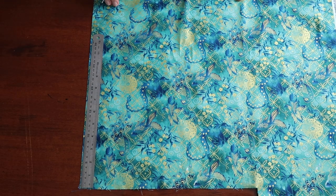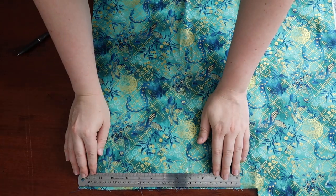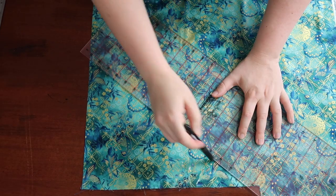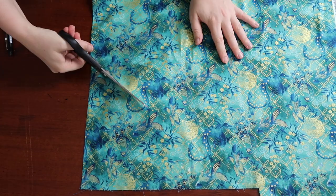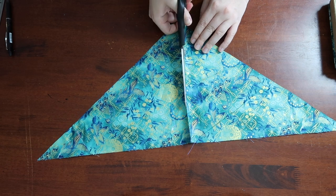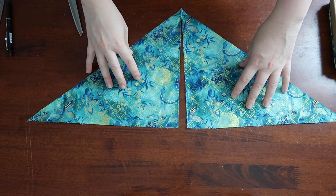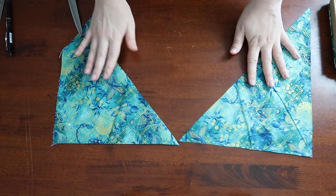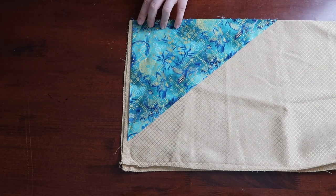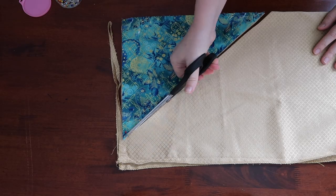Multiply those together and add a little bit for seam allowance and I have about 27cm-ish. On the fold, I mark my fabric out. Down the other straight edge, I work out roughly how long I want my pleat to go and add a little bit for seam allowance there too. I mark that out and then connect the two lines together to make a triangle. Then I cut it out and cut it where it was on the fold. If you have limited fabric, you can also do this as a rectangle and then cut from one point to the opposite diagonal point.